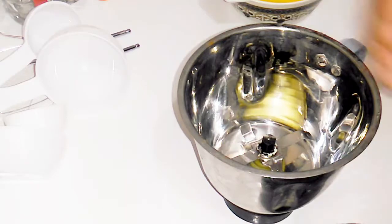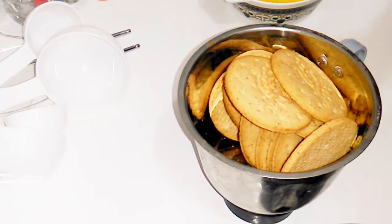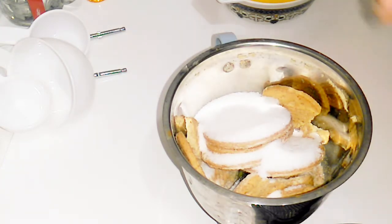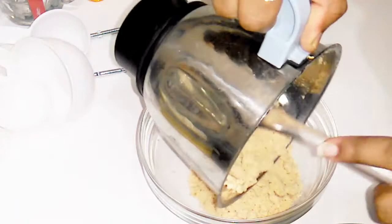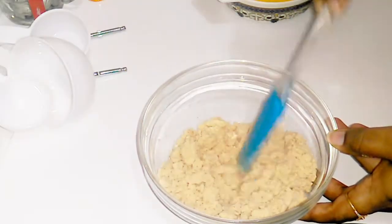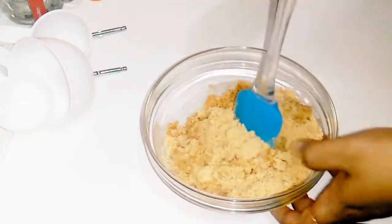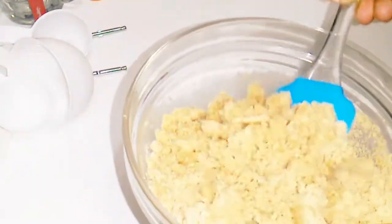Then we will crush the biscuits. We add 2 to 3 tablespoons of sugar, then 1 tablespoon of butter. The mixture is completely mixed. I am going to blend it into a fine biscuit powder for the base layer.